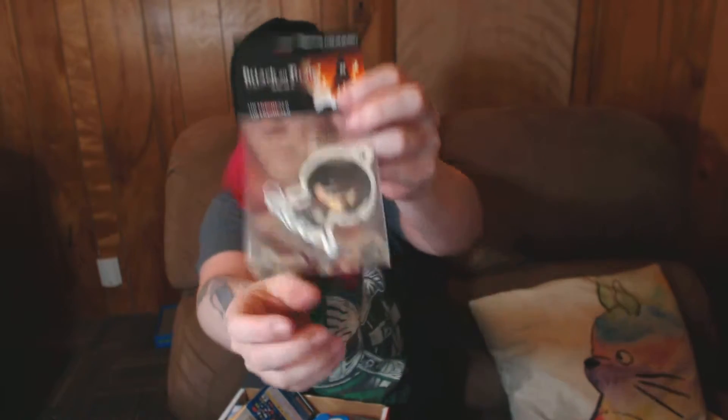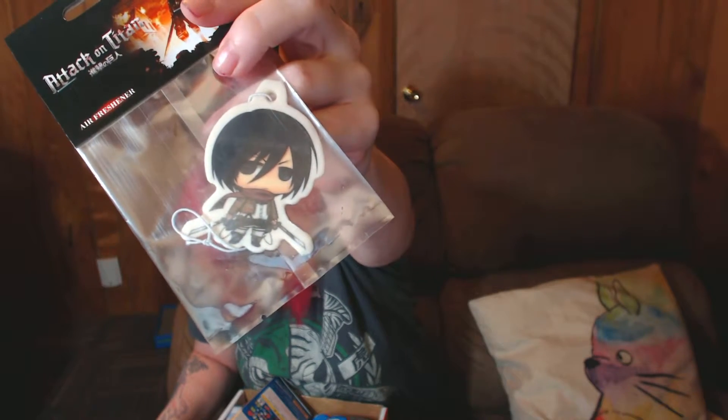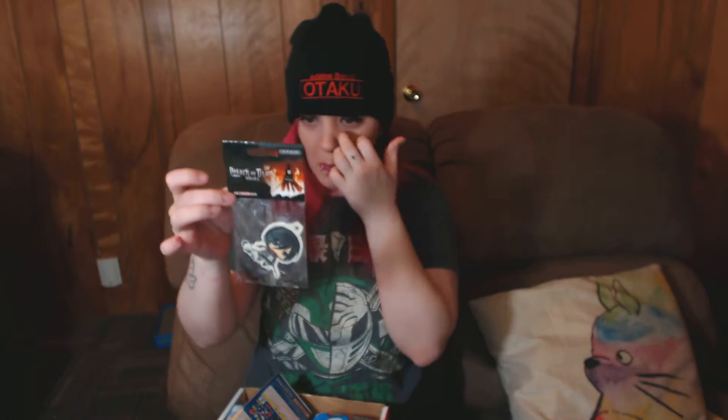And of course, the last actual item in the box is gonna be the Attack on Titan air freshener — Mikasa. I can never pronounce her name, I feel really bad. It's strawberry-scented. It's too bad I can't hang this on my window because it's like illegal to have them up, but it's really cool. I'll put it in the car so it'll smell good.